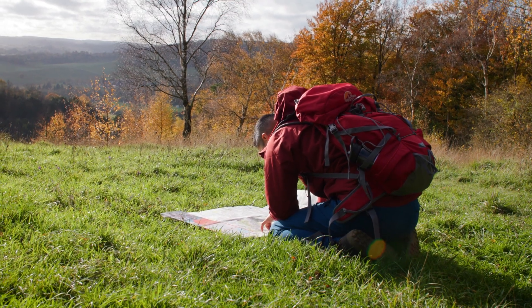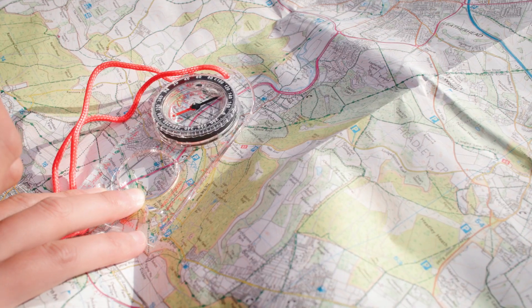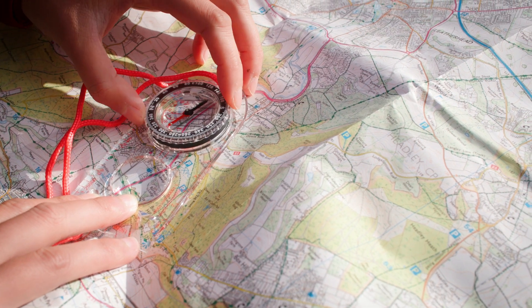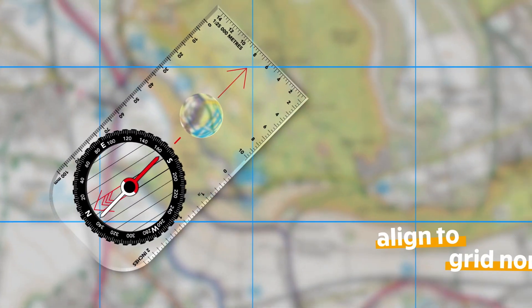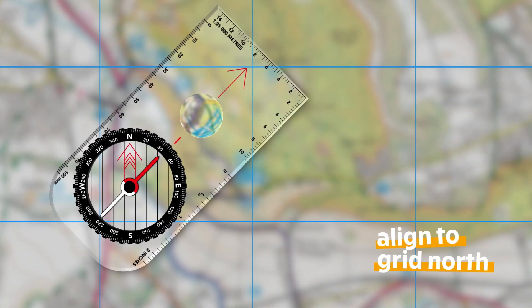Next, you need to align your compass to grid north. Hold the compass still and turn the compass wheel so the orienting lines align with the grid lines on the map. Check the orienting arrow is pointing to grid north on the map.